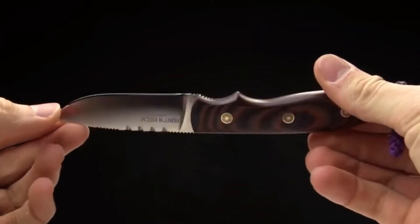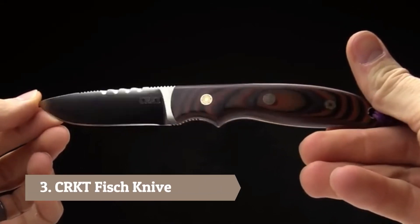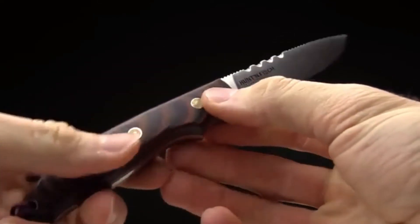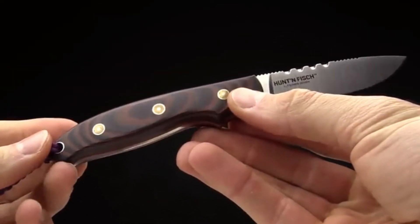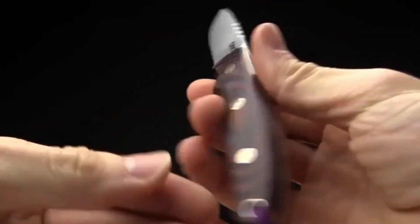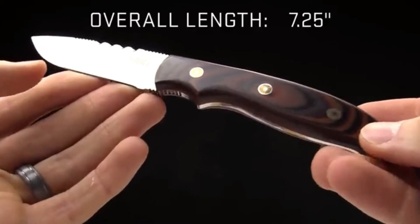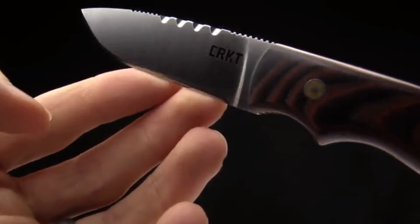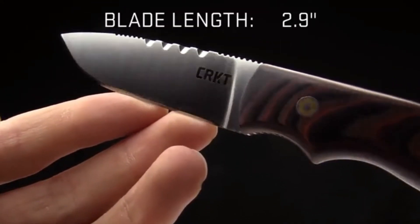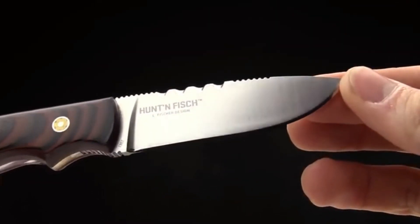Today at CRKT we are taking a look at the Larry Fisher designed Hunt and Fish. It's a hunting fixed blade designed specifically to make sure you get your animal on the table after you've finished hunting. Just a beautiful knife with great design features. The overall length is seven and a quarter inches. The blade length is right at 2.9 inches, so it's going to be highly functional inside of an animal, getting that meat, getting her done.